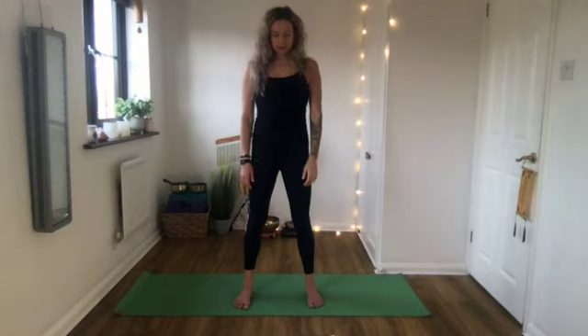Bring awareness up to the hips. If your hips feel like they're twisted off to one side, have them more or less centered. Notice your arms - if one is turned forward and one is back, just relax them so they're even. If your shoulders are hunched forward, give them a roll back. Then bring awareness to the head - if your chin is jutting forward, pull it slightly in so the back of your neck gets a bit longer.